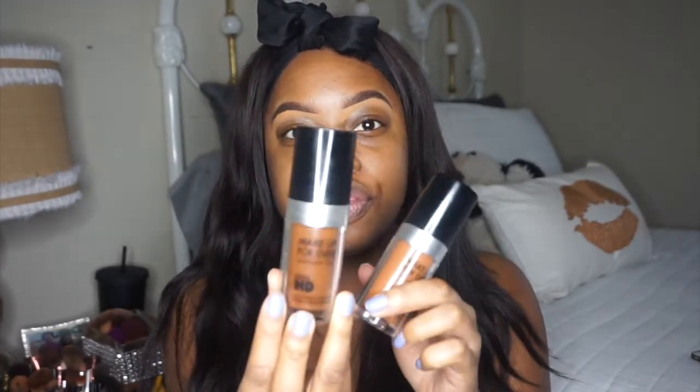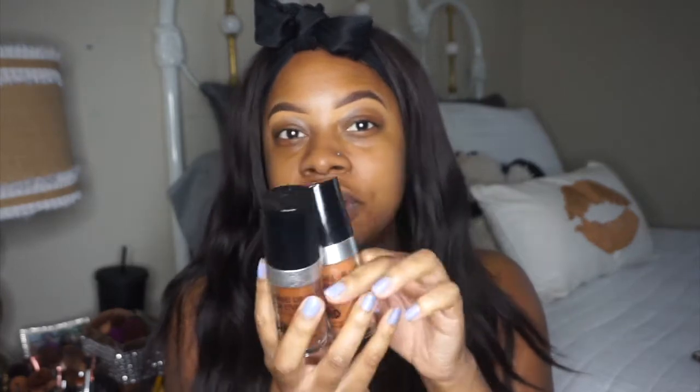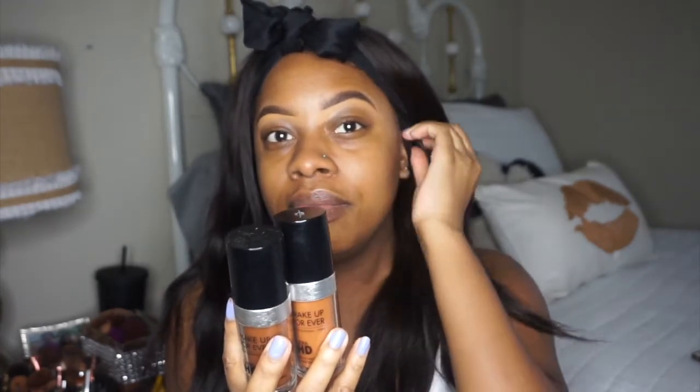The foundation I'm using today is the R520 by Makeup Forever for my base. To contour I'm going to be using the R530 — it's a little bit darker — to hollow out my bones and all that good stuff. I'm going to blend it in with the Morphe E7 brush. When I apply my foundation I avoid going directly under my eye where I highlight, to prevent excessive creasing.